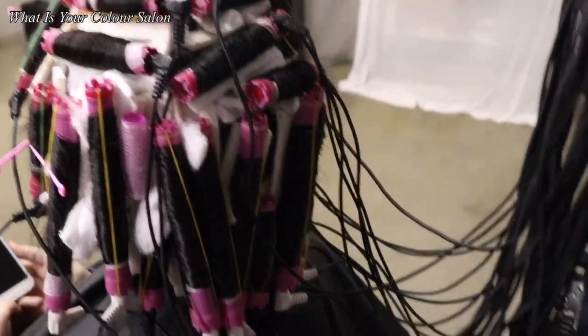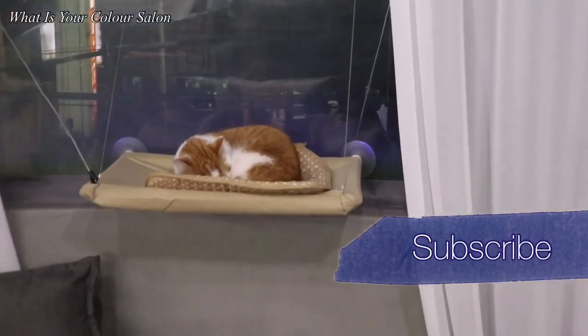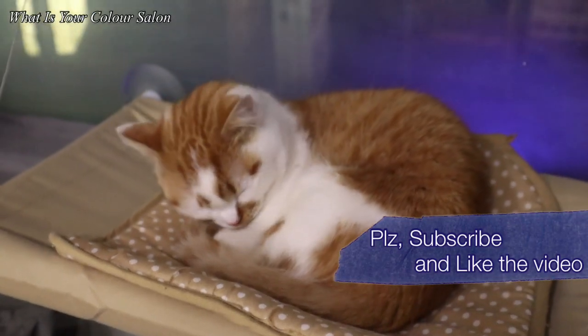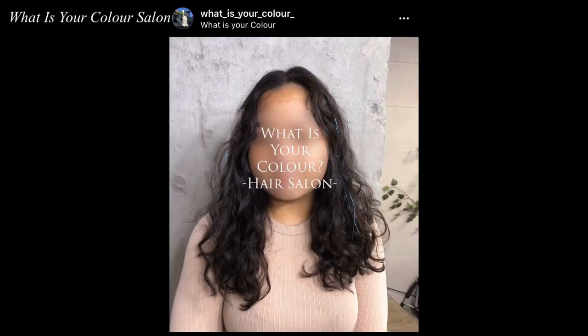Hello everyone, this is Su Park from Adizu Color Saloon in Seoul. Today, I'm gonna show you how to do a K hair pump look which has been steadily popular in Korea over the years.